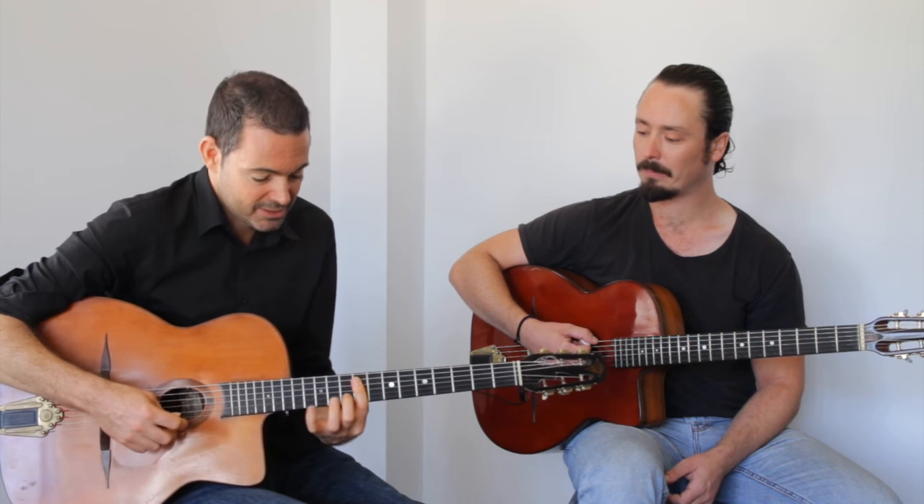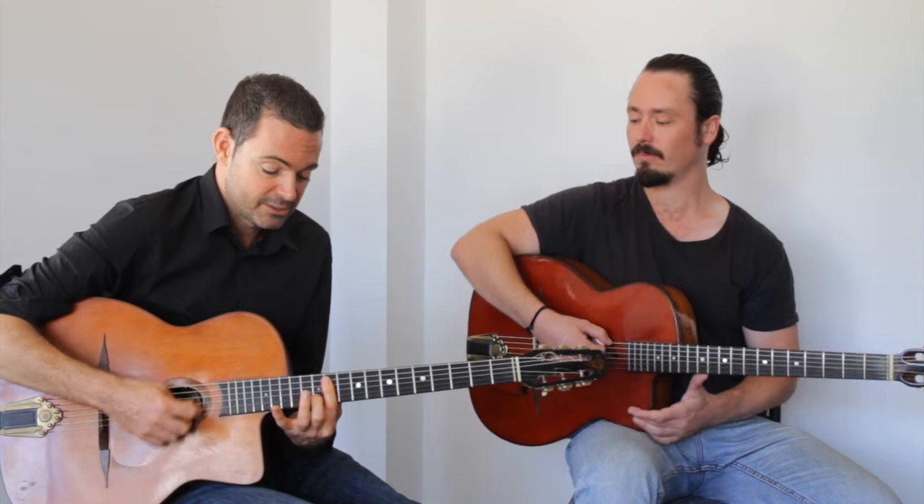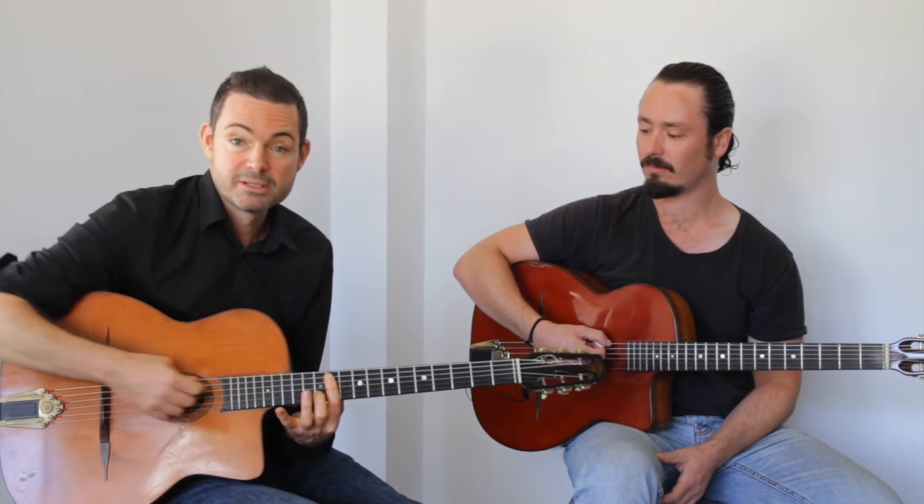That's a really easy one for guitar, just barring it there with the first finger. Then you slide that up two frets - that's actually E major seven.